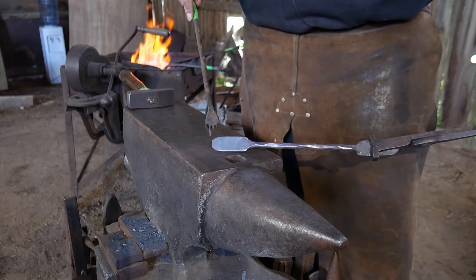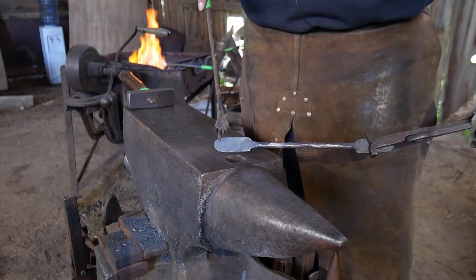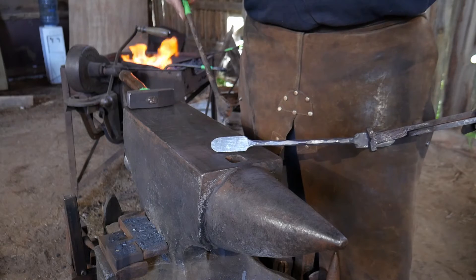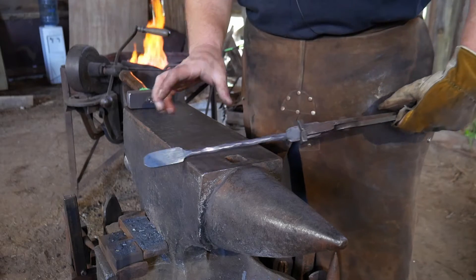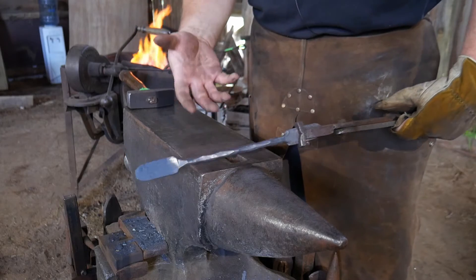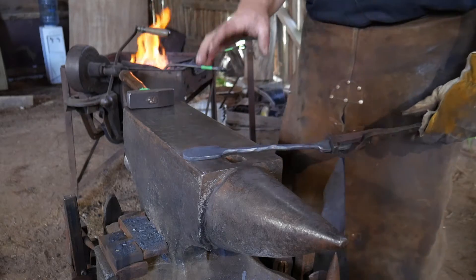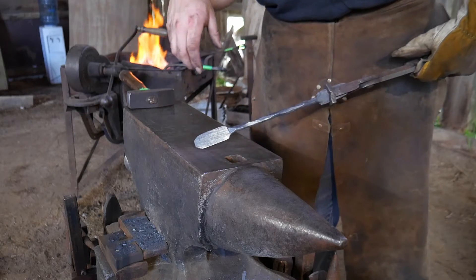Right here on this end we're going to be foolering in real close - within about three-eighths to roughly a half an inch from the end, or 9.5mm to 12.5mm from the end - and then just progressively let them get a little bit bigger. This is more of an eyeball type thing, as leaves are meant to be natural and flowing. If you get too mechanical with your forging past this stage, it will look very machine-made rather than handmade. We want it to have that flowing feel, like you've sculpted this piece into being.